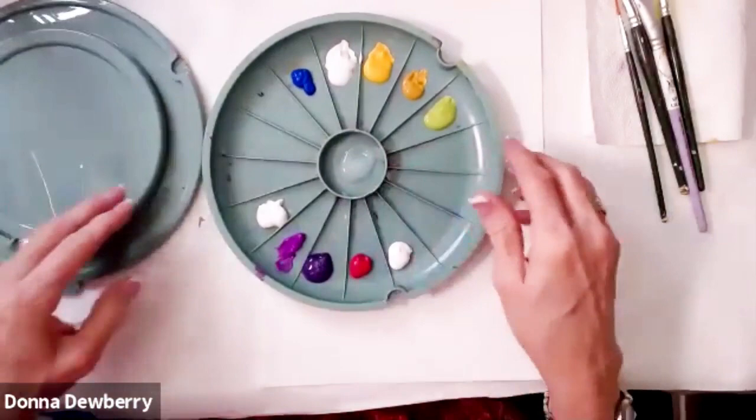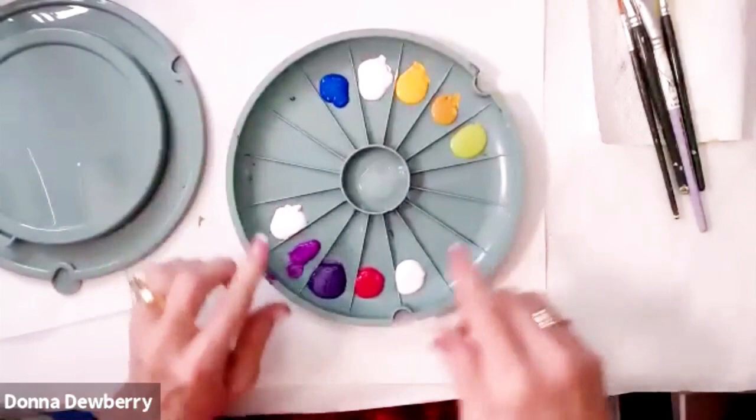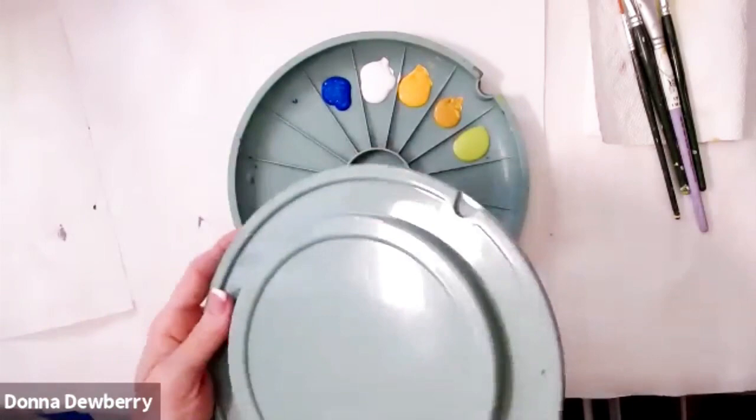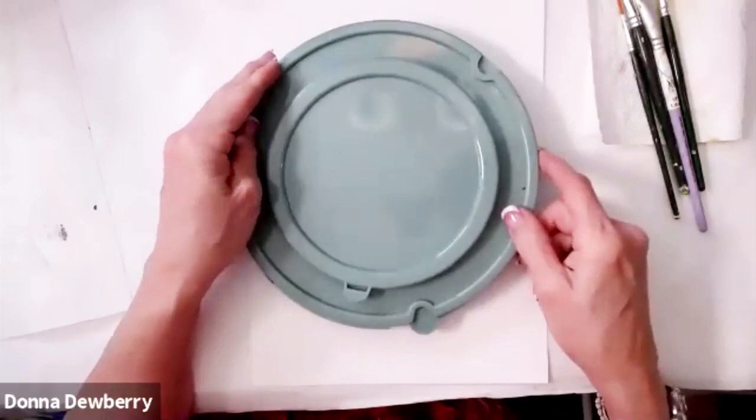If you want these paints to last, first close them out and then tap them like that, which makes the paint go to the edge — it's easier to double load. Also, if I still have paint and need to stop painting for a few minutes, I just clip this on, matching the clips, and I have a palette that this fits into.